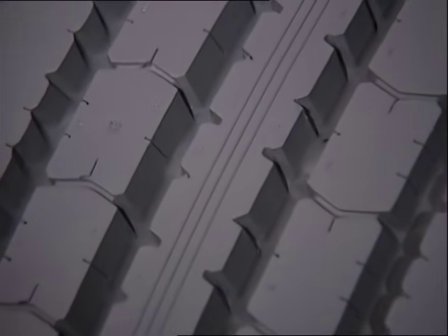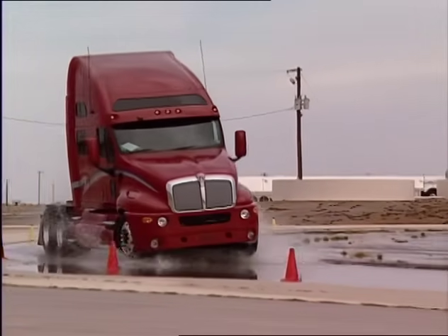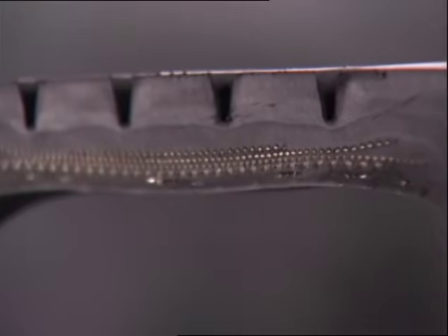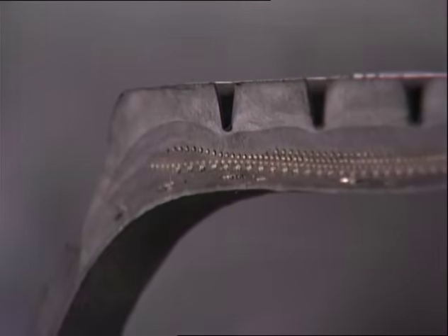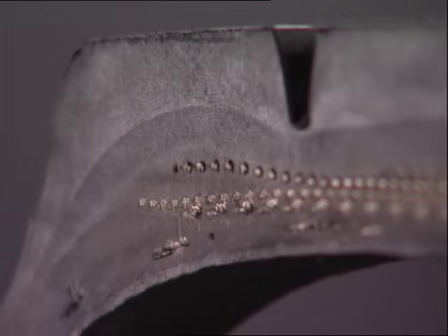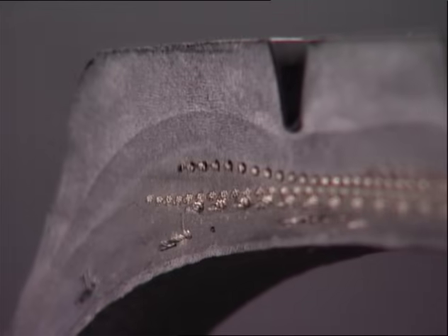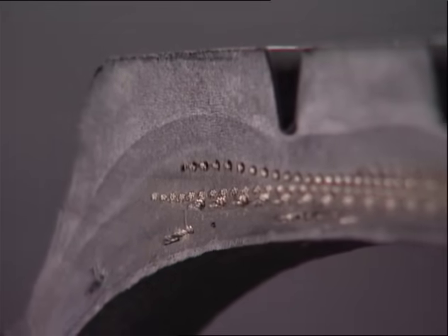The tread pattern is designed to optimize traction and wear. It must grip the road, wet or dry, because the tire controls the traction forces for the truck. But even a tread isn't as simple as it looks. When we cut through it, we see different shades of color in the rubber. In most Bridgestone tires, two different layers of tread rubber are used. Each has a slightly different color because each has a slightly different composition.